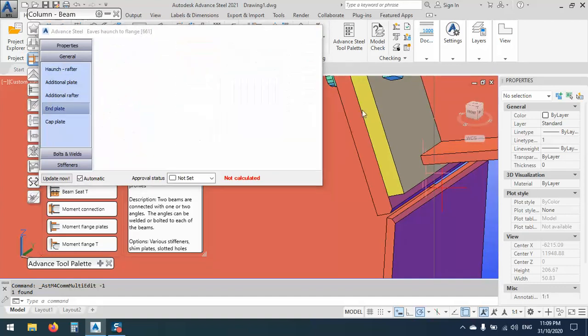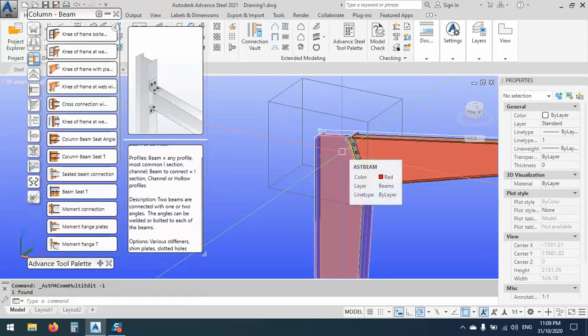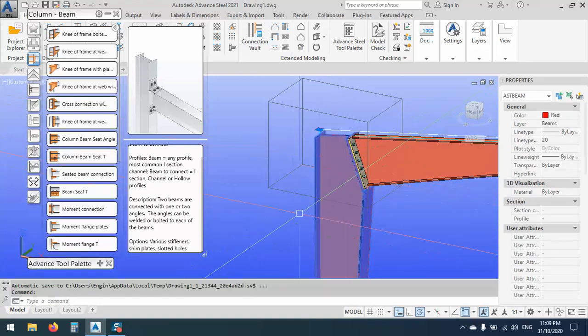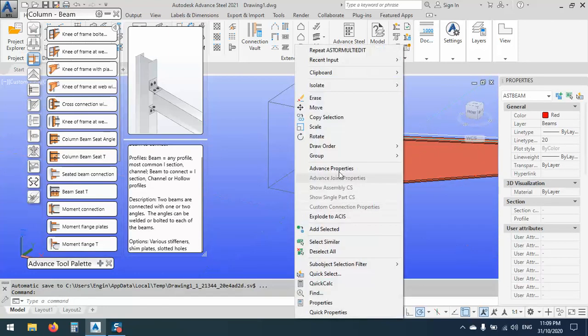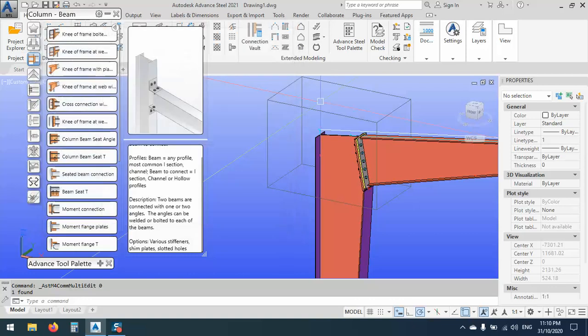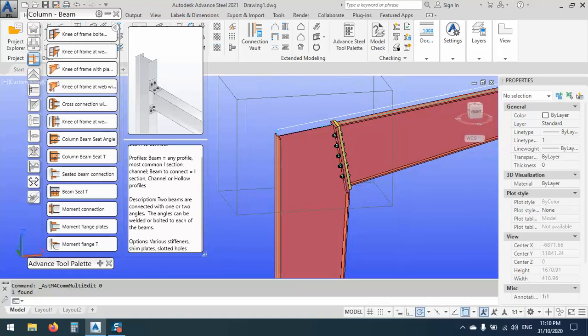As you see, I could make this connection very quickly and it's a nice connection. Don't forget that this is a parametric connection, so when I'm using this one and changing a value, it will change with that one. Just right click, Advanced Properties, go to this one — at the end here it's 400. If I say it's 500, the connection will change with that one. That's very good.